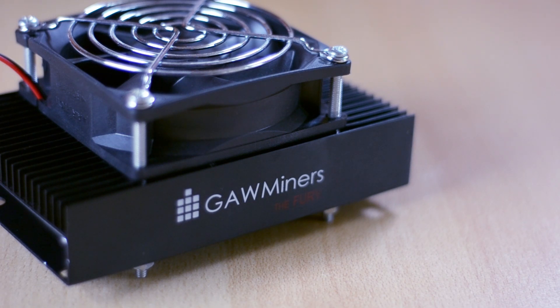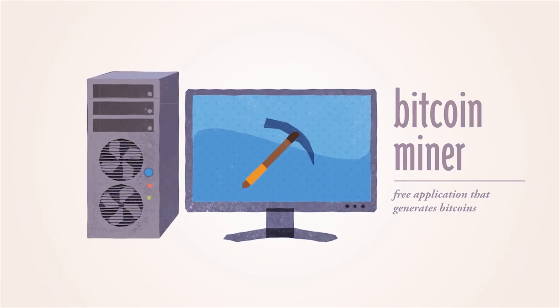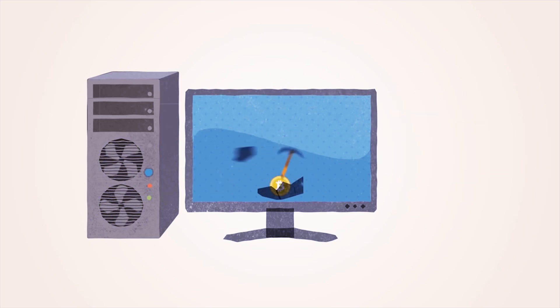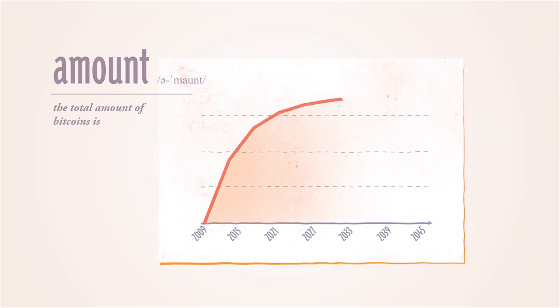If any of you are familiar with Bitcoin, you probably know that they are mined with ASICs too, but those are made only to mine SHA256 algorithm, while this one is made for the script crypto algorithm. If you aren't familiar with Bitcoin just yet, Bitcoin is a cryptocurrency that can be used for many different things, but one of them is to trade it for physical goods. Many shops and companies are starting to accept Bitcoin which is causing the price to rise. There are many other reasons behind it, but I won't go that in depth.